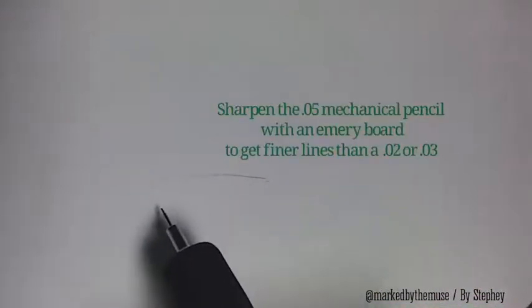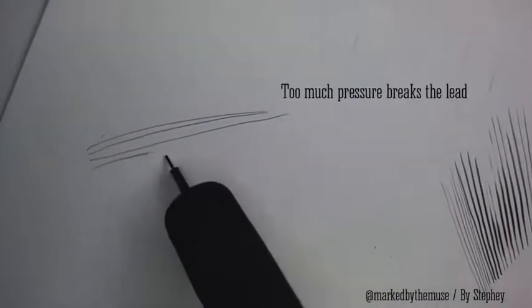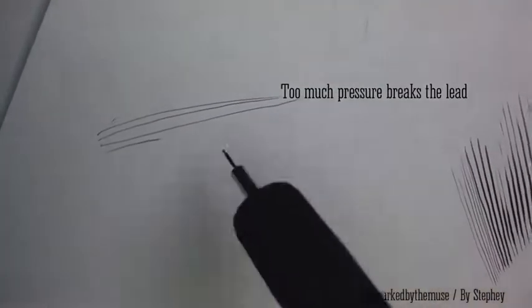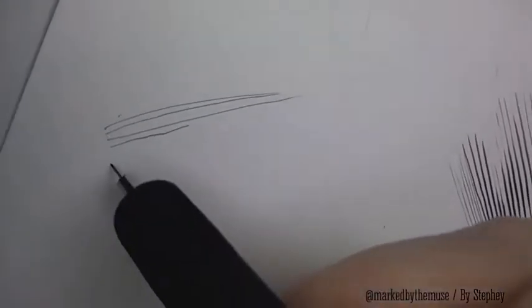One of the reasons why I love it is it creates these super fine lines, which are essential for details. Also, creating these types of fine lines gives you a sense of light in your drawings — but it always breaks. That's one of the cons of mechanical pencils: you can only apply so much pressure before it breaks.